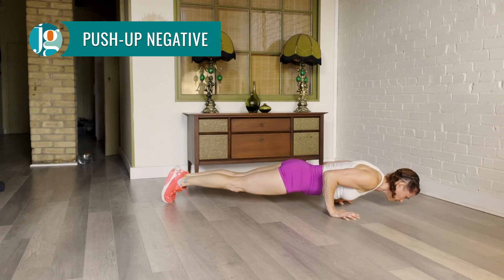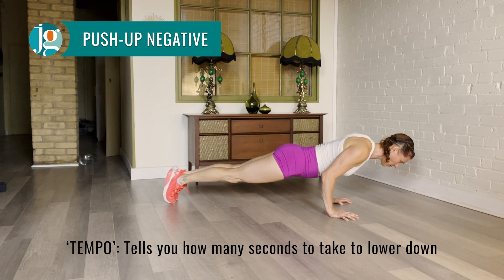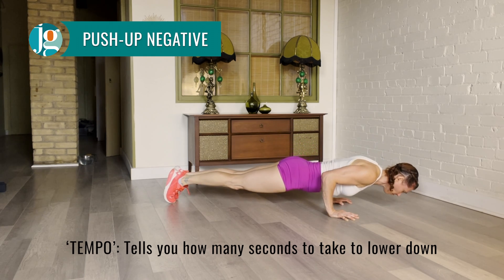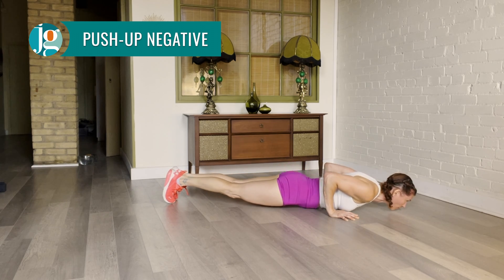Try not to shrug. If there's a tempo, that tells you how many seconds to take going from the top to the bottom. If there's a bottom hold, that's how long you hold your chest an inch off the floor before finishing your negative.